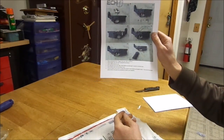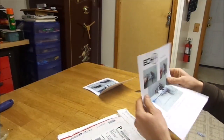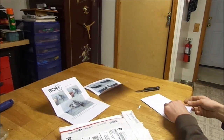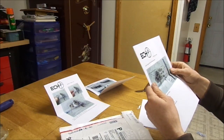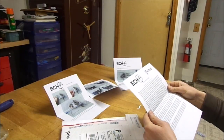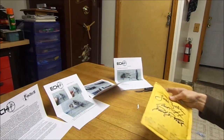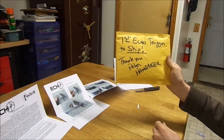It looks like we have some directions in the package. Let's see what else we got — more directions. Just picked this up from the post office, very excited to see how it goes together. More directions, and that looks like a liability form. Let's see what else is in here. First Echo Trigger to ship.